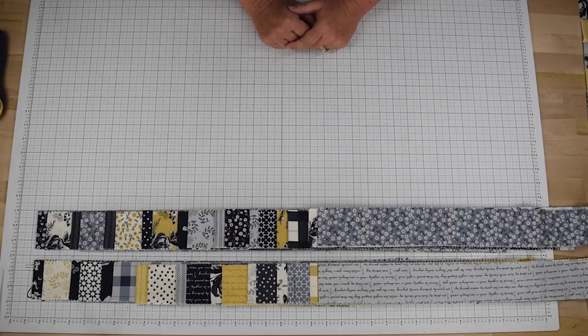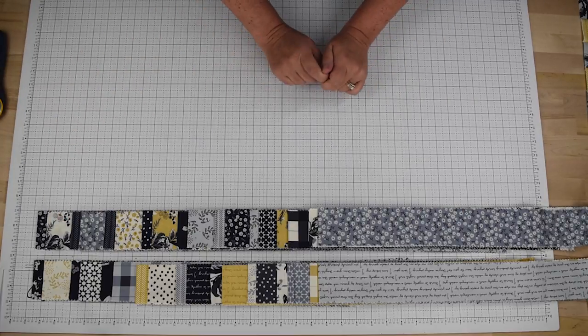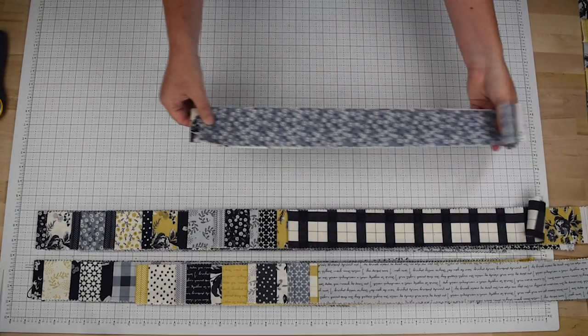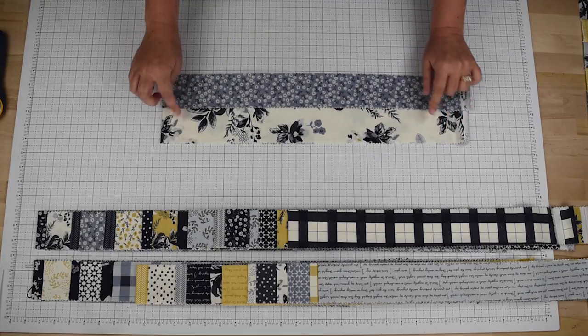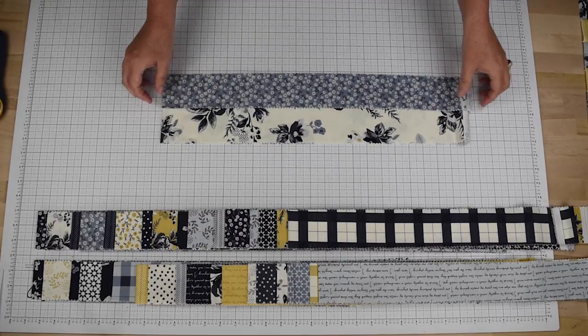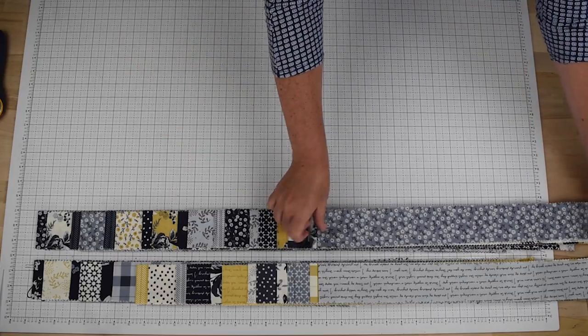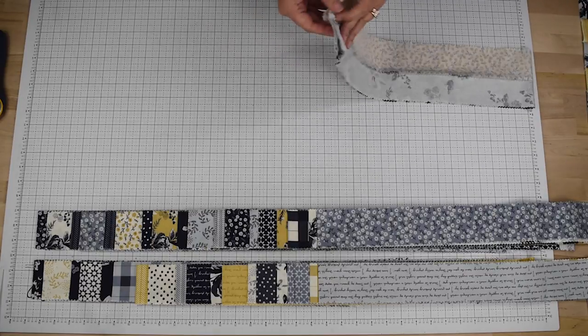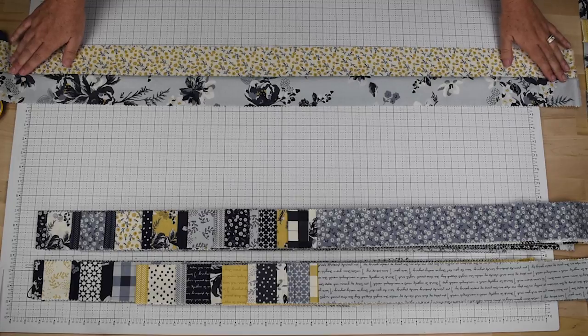The first thing you'll do when you open up your Gelly Roll is to separate out the 40 strips into 20 different pairs. You will take two different strips to create a pair, and it's best if you have nice contrast between the two strips for your pairs. I have done that here and set them aside, and what you'll do then with each pairing is sew them together along the length to create a set like this.